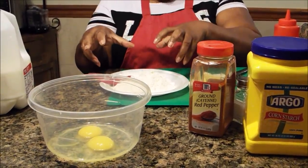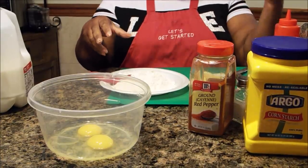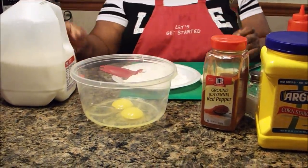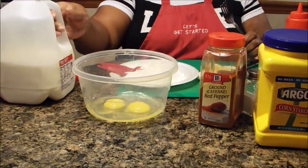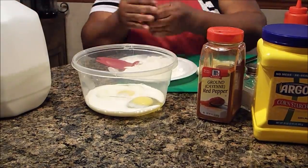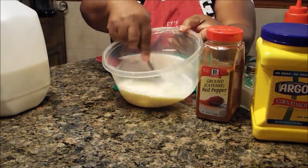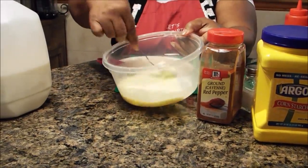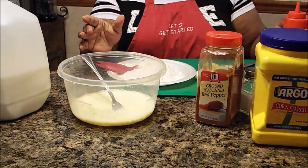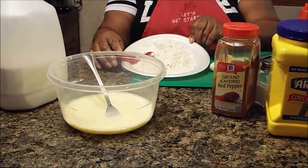We're going to dip the onion in the flour, then dip it into the egg batter, then dip it back into the flour, and then go ahead and fry it. For the egg batter, you're going to need two eggs and a half cup of milk. I'm going to do two onions. That's all you're going to need for that — blend it well. So we have our dipping sauce, our egg batter, and our flour mixture ready.